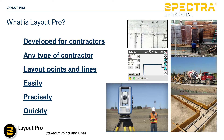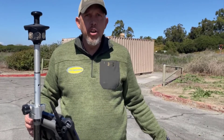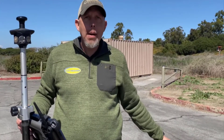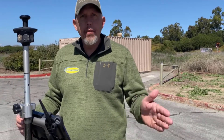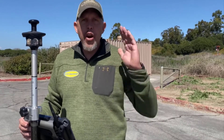Layout Pro was developed for contractors — virtually any type of contractor that needs to lay out points and lines easily, precisely, and quickly. Now that we've gotten the job drawn in and figured out our control, we're going to go ahead and lay the job out. The total station is set up, we've already shot our two control points, and now we're going to lay out the rest of the points on the print. Layout lines will be especially useful for jumped footings, keeping everything in a nice straight line, or straightening the top of a long wall.